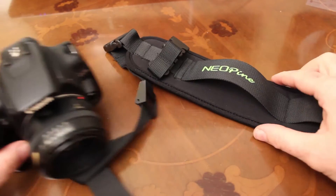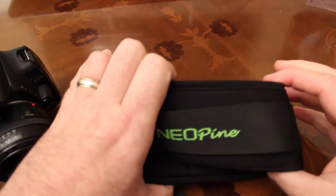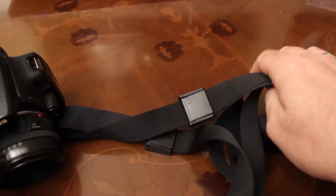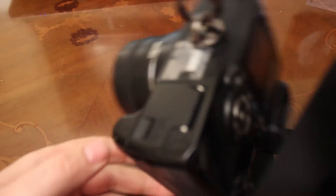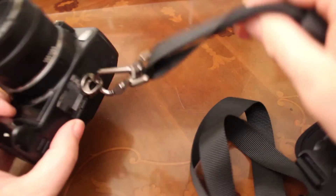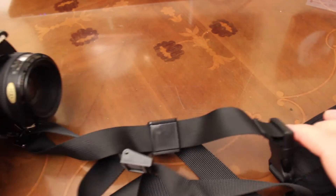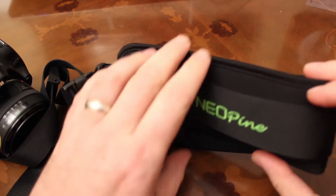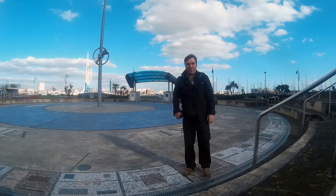I've been a convert to these bandolier camera straps for several years now, and the QSS5 from Neopine has really impressed me. The build quality is good, my camera is secure, and above all it makes carrying my camera and its heavy lenses a doddle. I can shoot all day and not really notice, which is a massive thumbs up from me.